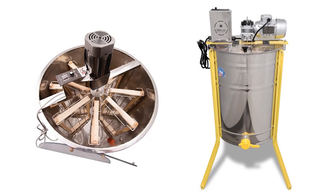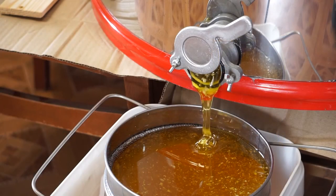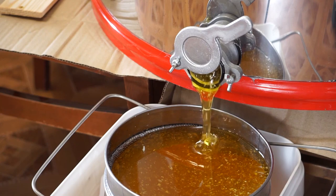In another diagram you can see the electric honey extractor that is used for extraction of honey from the combs, commonly used at commercial scale.